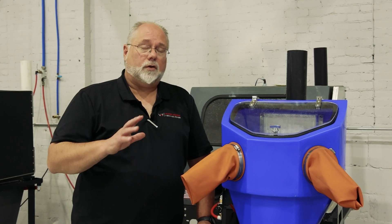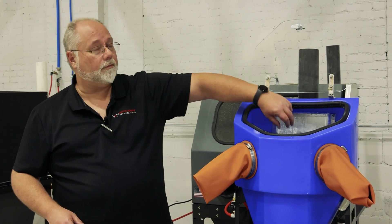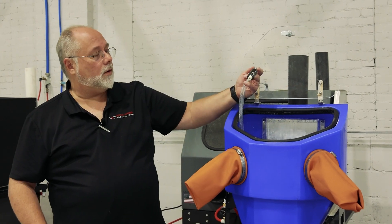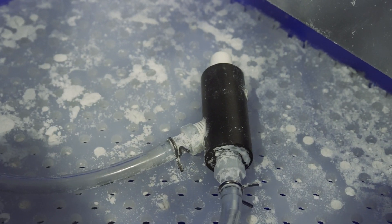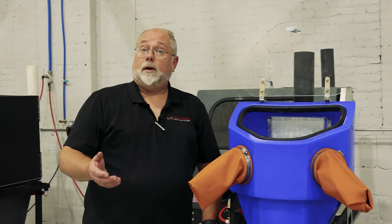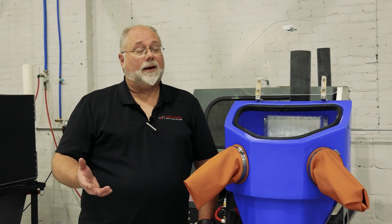As far as stripping paint and things of that nature, the Micro is not designed for that. The way this works — the size of the blast gun in here with these small hoses — you can't run anything over 120 grit through this. If you do, it's going to start clogging things up, but you need that bigger grit if you're trying to strip paint or anything of that nature.